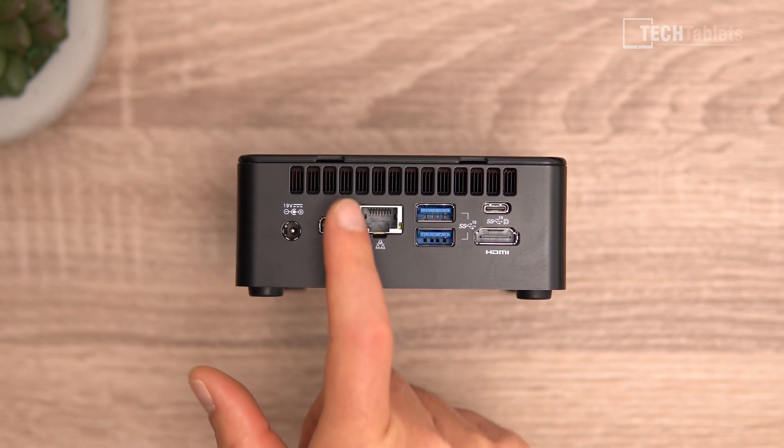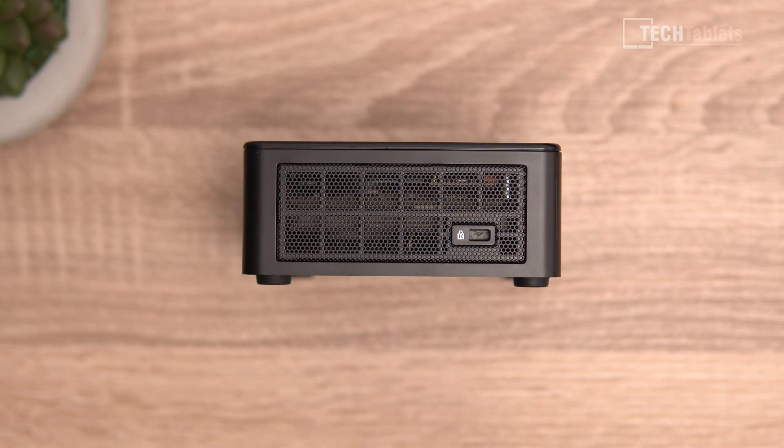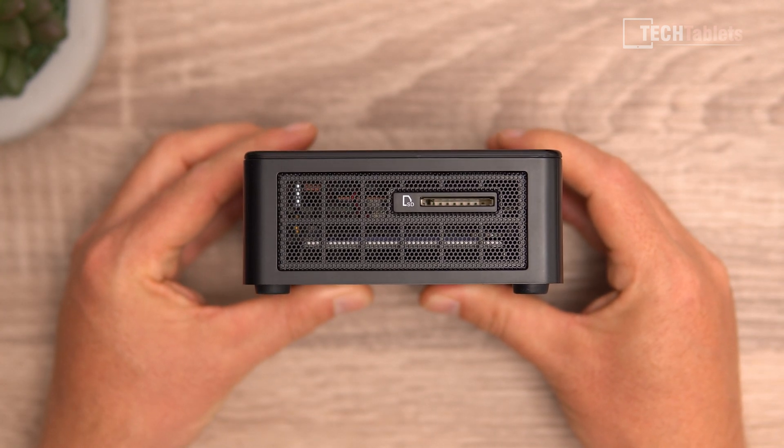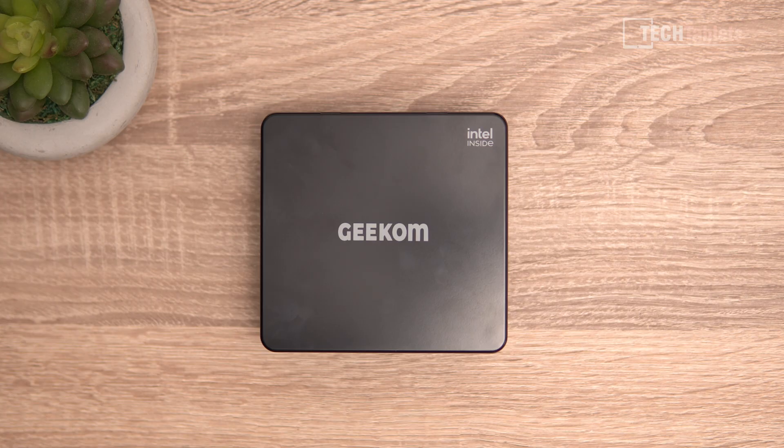Those three display outputs support 4K 60. There's also power input and an exit vent where hot air is pushed out. On the right side there's a Kensington lock slot and a ventilation grille, the same on the left side, and we get a full-size SD card reader — great to have onboard with this Geekcom mini PC.